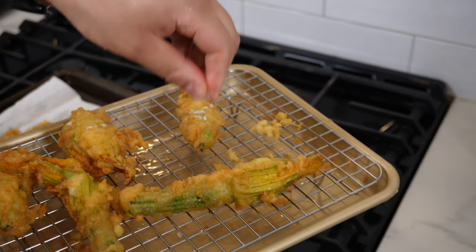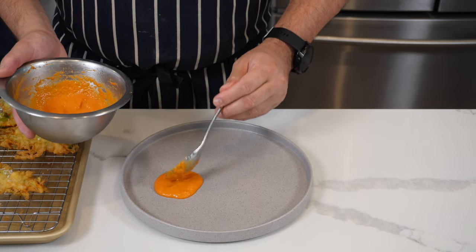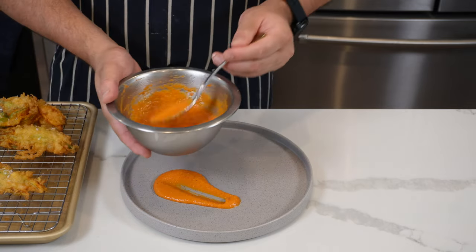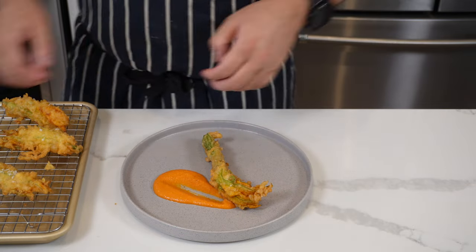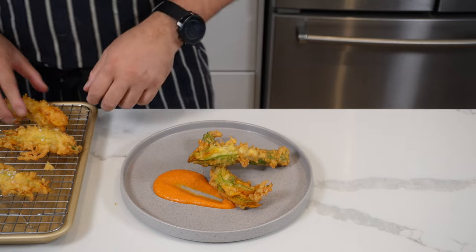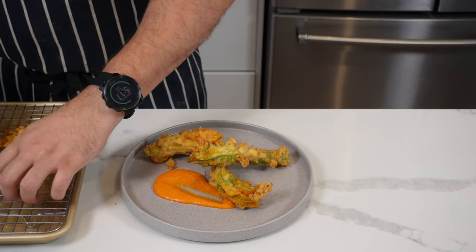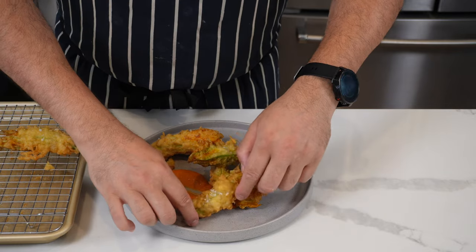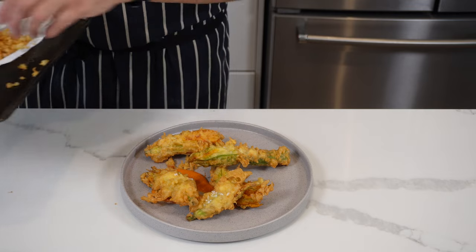While they're hot, sprinkle with some lovely sea salt. To plate up, put some red pepper sauce down first — make a lovely swoosh if you want to chefy it up. Then delicately plate your zucchinis, working from a center point and building out toward the edge of the plate. Scatter those crispy batter bits around and you have a beautiful dish you can serve as a snack, starter, or even a main.